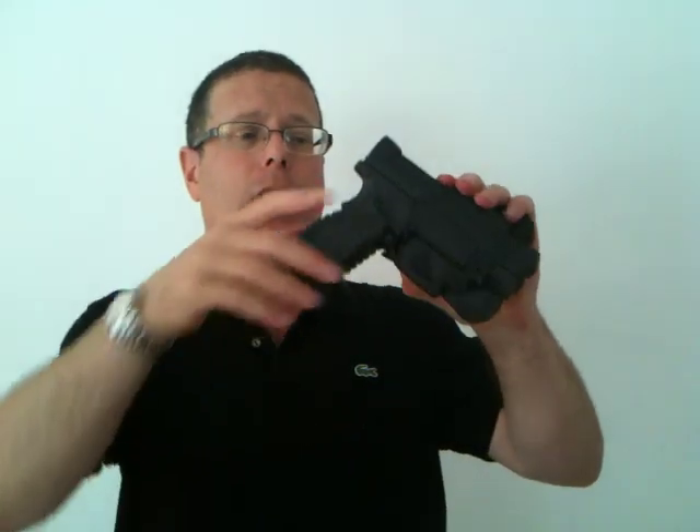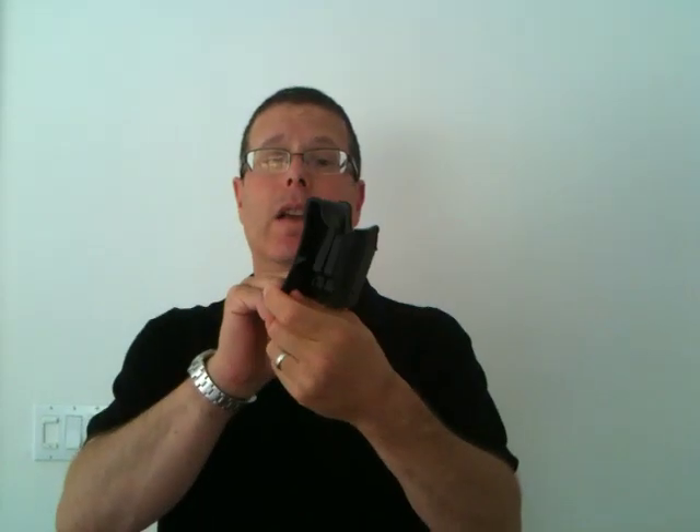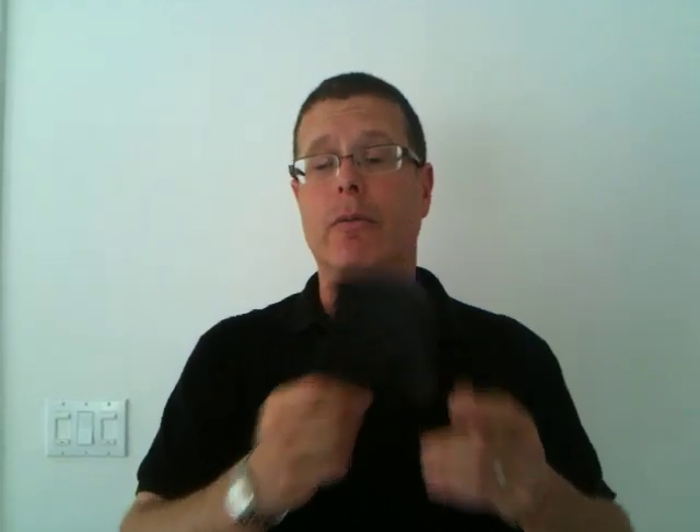First of all, let me take the holster off. You can see this is the holster here. I'm going to remove the gun and place it somewhere safe, facing a safe direction. There's the XDM holster that comes with the gun. Now it does fit very well — it's ergonomically sound. Some people don't like it, but I do.